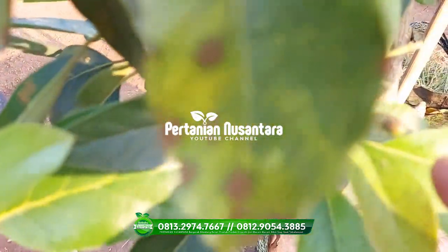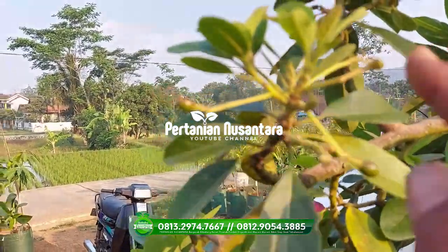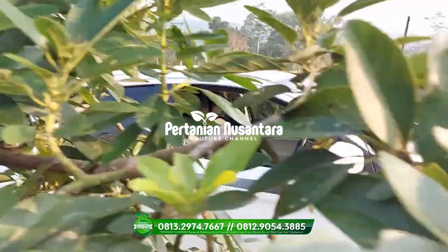Nah untuk menjaga supaya tidak rontok, teman-teman nanti bisa kasih nutrisi buahnya yang cukup, supaya bisa berbuah sampai besar dan bisa merasakan hasilnya.